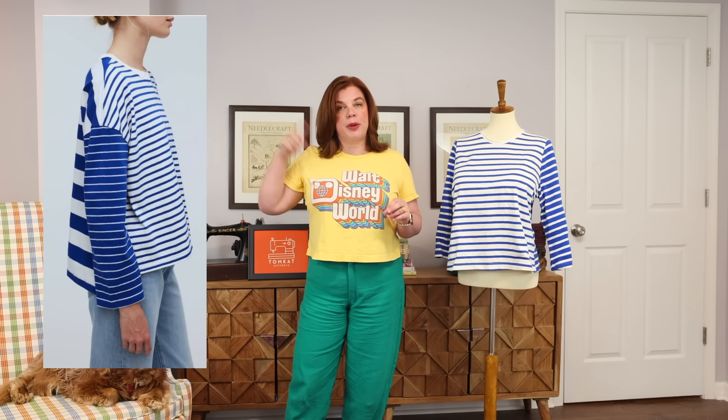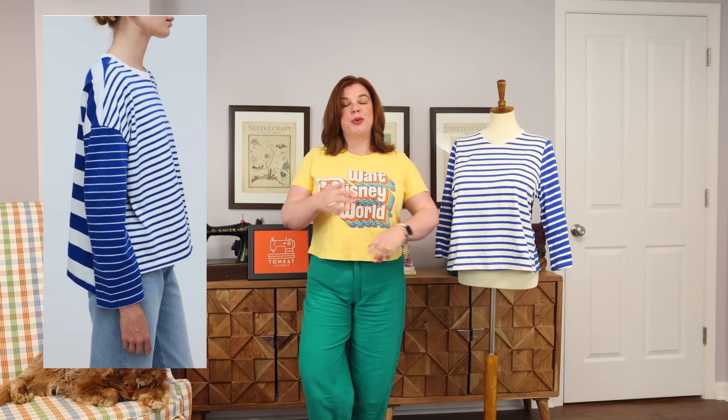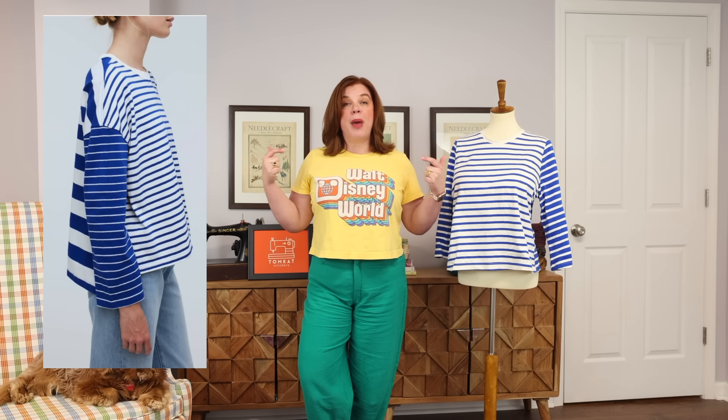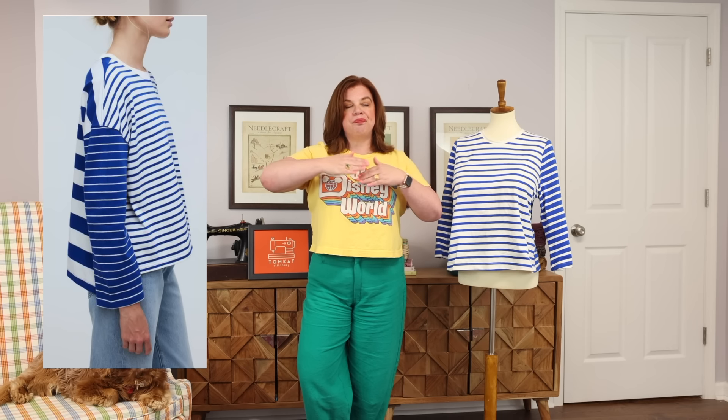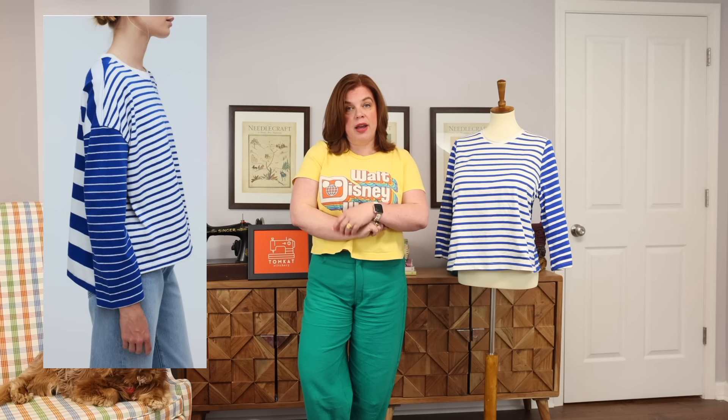While we were there, we popped into Madewell just to look and see what they had. They had a shirt on one of the mannequins and I was like, oh my gosh, I want to make a brighter colored version. In my head it was a striped Breton-style top — basically just a striped t-shirt to mix and match into my spring wardrobe. It was made with three different fabrics: white with cobalt blue stripes on the front, cobalt blue with white stripes on the sleeves, and the back was cobalt blue with widely spaced white stripes — a bigger scale than the stripe on the sleeves.